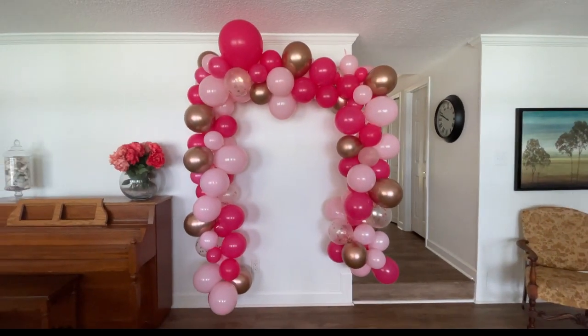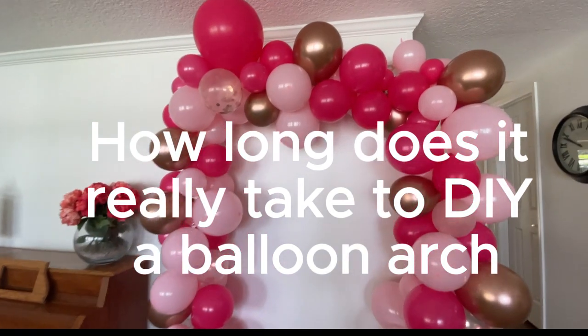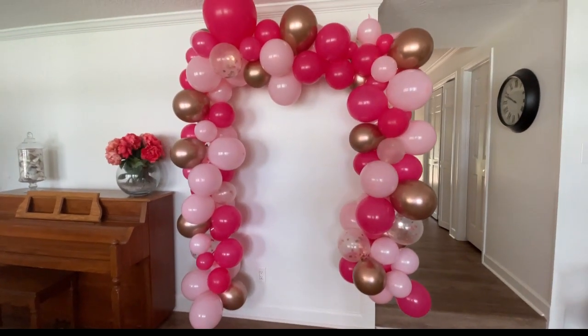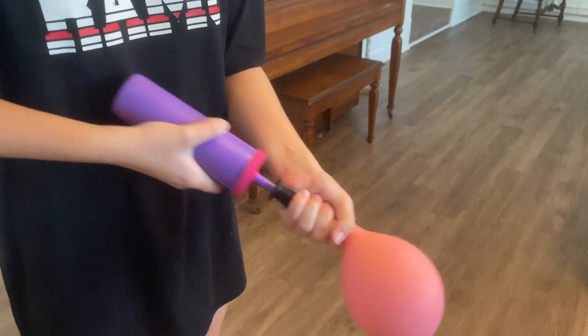Have you ever wondered if it's worth it to buy one of those DIY balloon arch kits on Amazon? To have a balloon arch made professionally, it's between $300 and $1,000, but you can buy these kits from anywhere between $10 and $20 on Amazon. Here are some of the good and bad of doing it yourself.